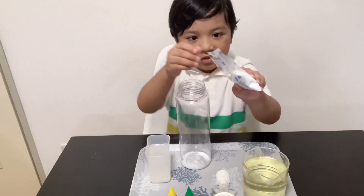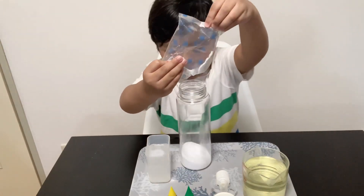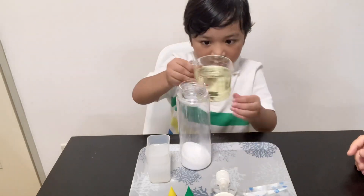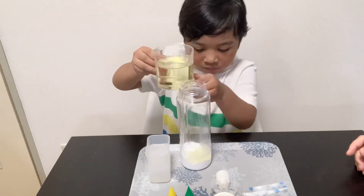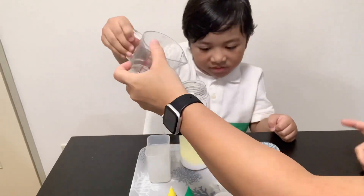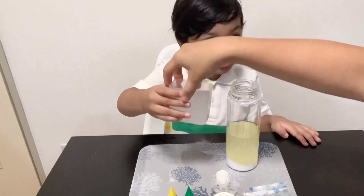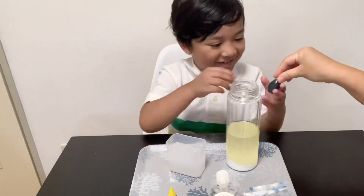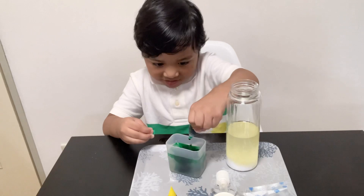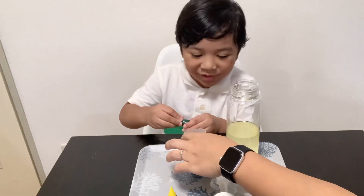First you put baking soda inside. And now we put oil. More. And now we put this. It looks like an eruption. It looks like a volcano.